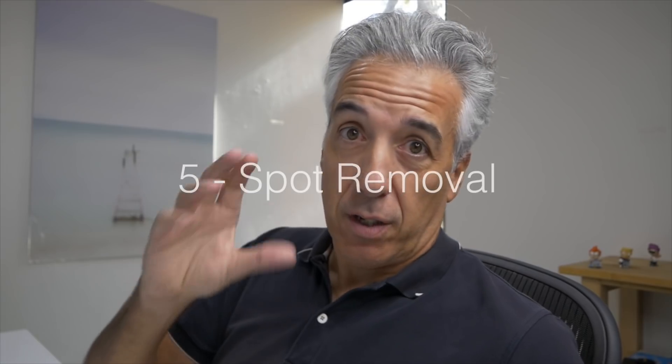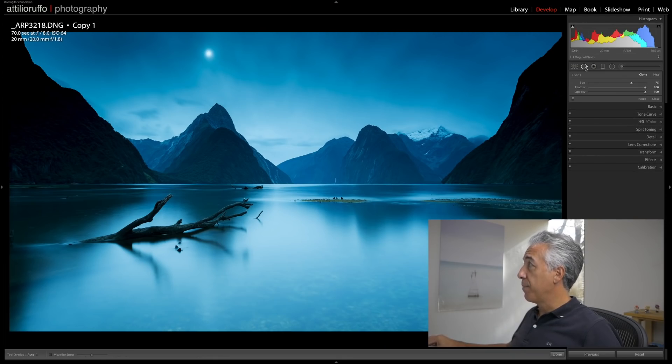The fifth and last adjustment I make to every single photo is spot removal. As landscape photographers we operate in the elements, and if there's a lot of wind, dust, or sand, I feel the urge to switch lenses — and the result is dust spots on my sensor showing up in images. This is especially visible in long exposure shots. Luckily in Lightroom it's very easy to get rid of these. I open the Spot Removal tool, set it to Heal, keep Feather at 100 and Opacity at 100.